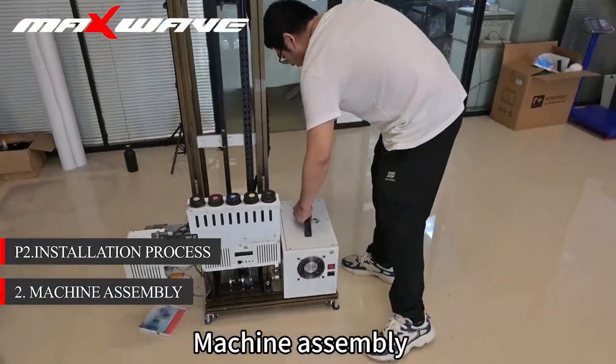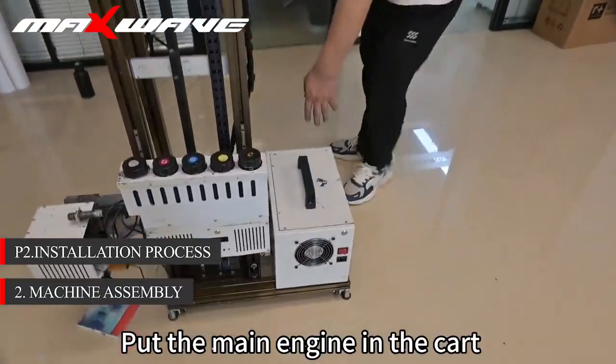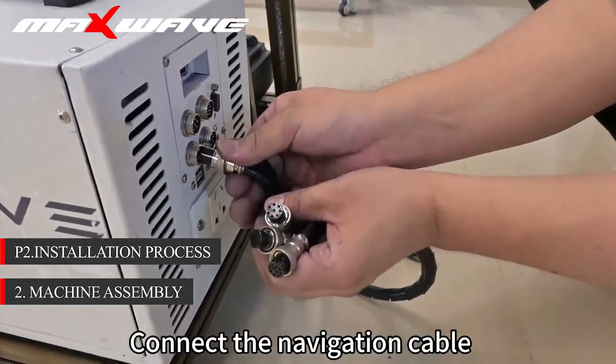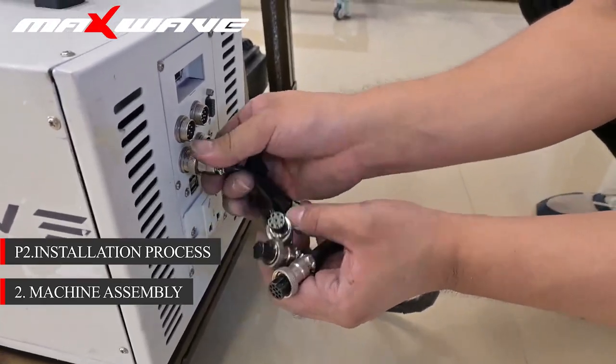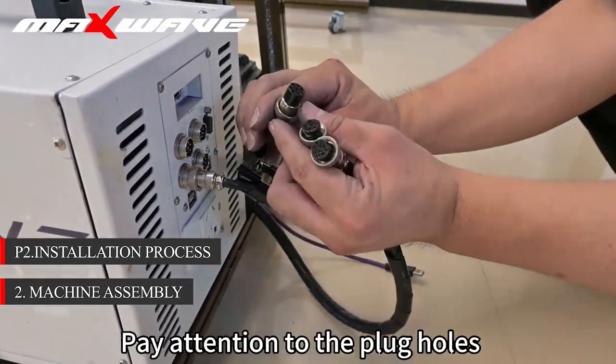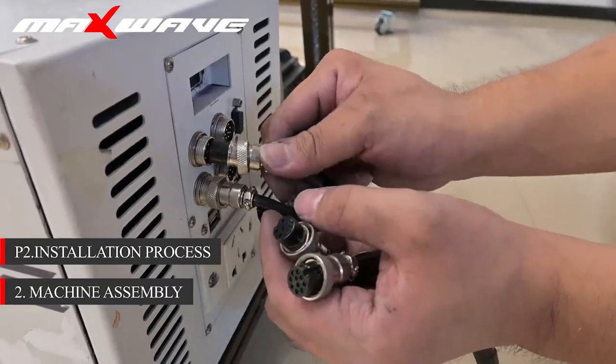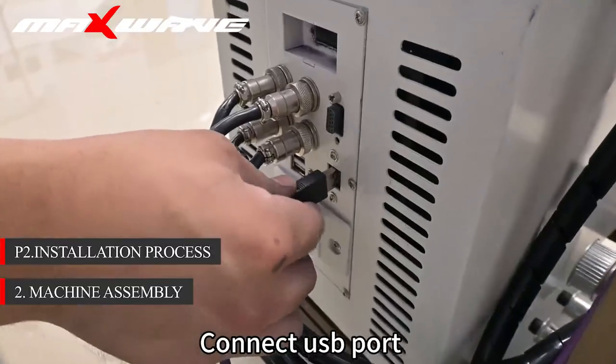Step 2: install the cable and machine assembly. Put the main engine in the cart. Connect the cable and connect the navigation cable. Pay attention to the plug holes. Connect the USB port.